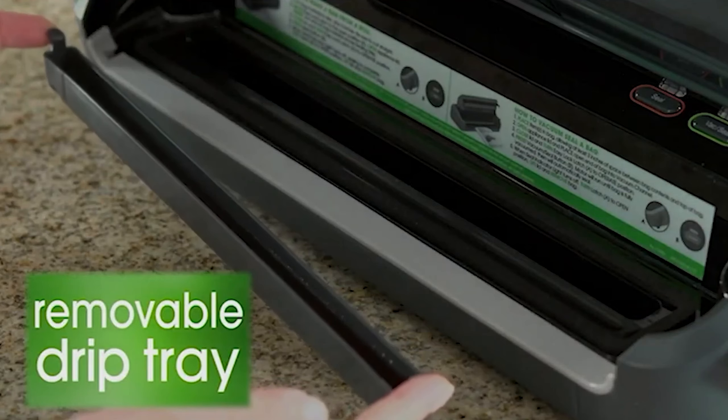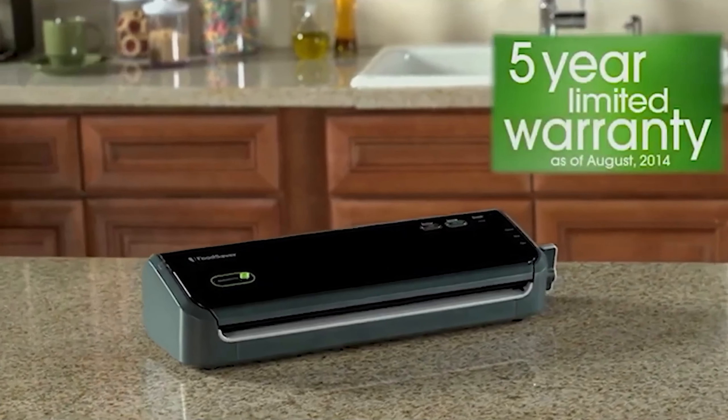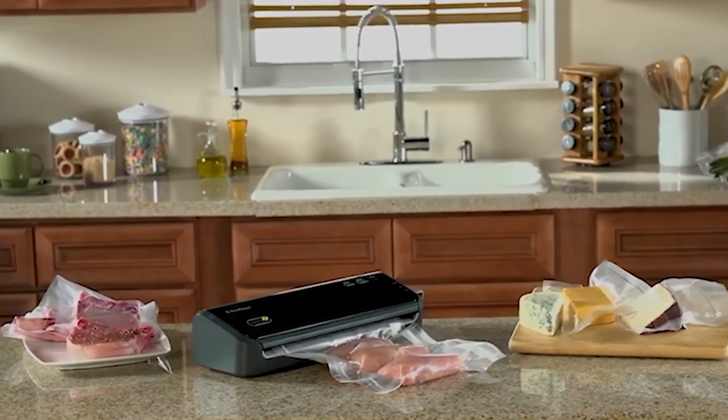However, with only one strength setting and no pulse mode, it might not be the best choice for delicate items, as it can crush more fragile foods. While not designed to handle a lot of liquid, it stops completely when it sucks up some chicken marinade. The FM 2000 includes a removable dishwasher-safe drip tray for easy cleanup.